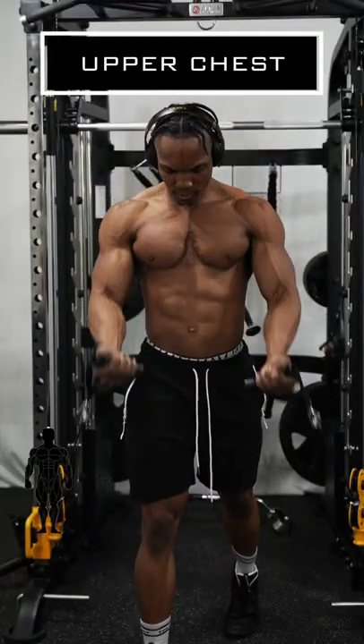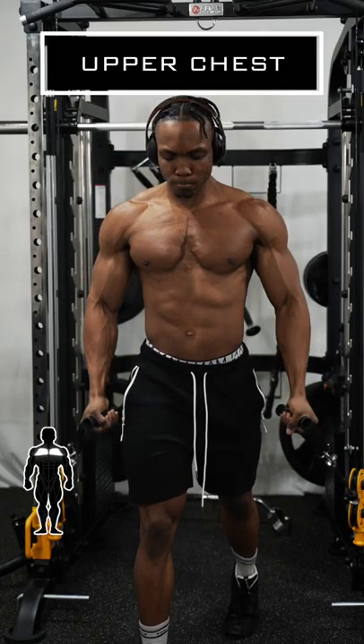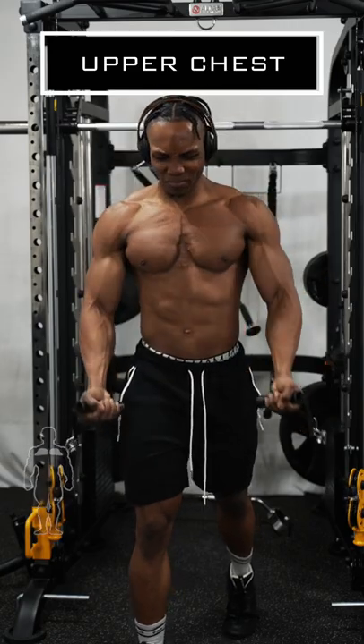Finally, you want to set the cable machine to the lowest point and then just lift both cables to meet at the center while flexing your upper chest at the same time.